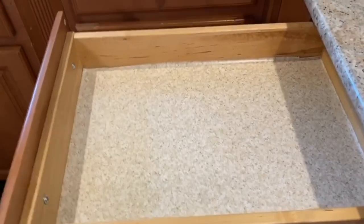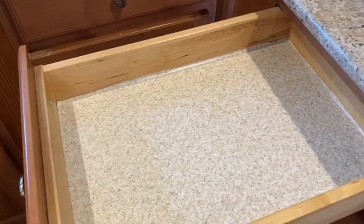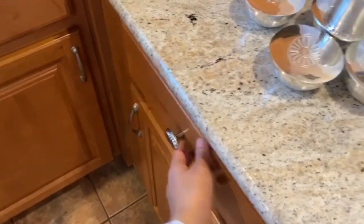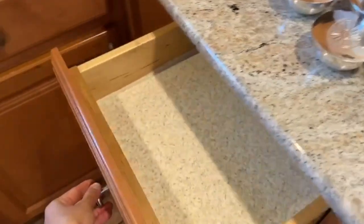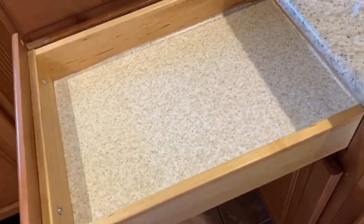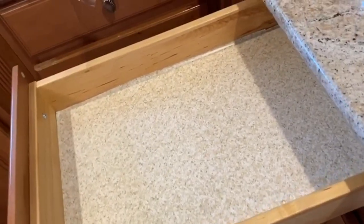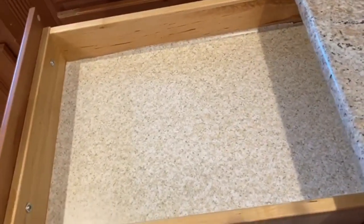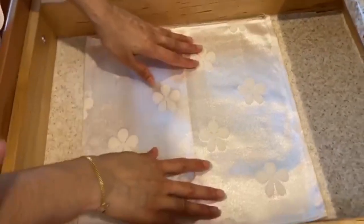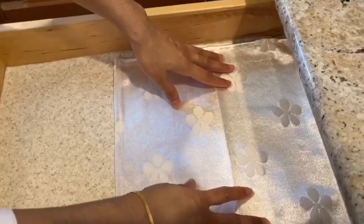Now, let's see where we put our bhog dishes in our kitchen area. What I have done is we choose one drawer somewhere and keep it dedicated only for Baba's bhog dishes. So, now I will place them nicely in this drawer, separated. Here I keep two sections — the inside part I keep for silverware.